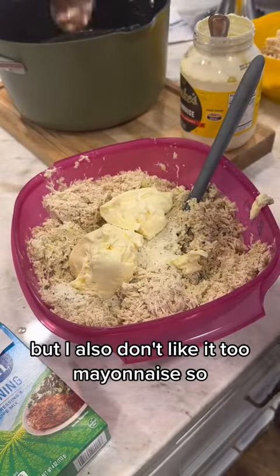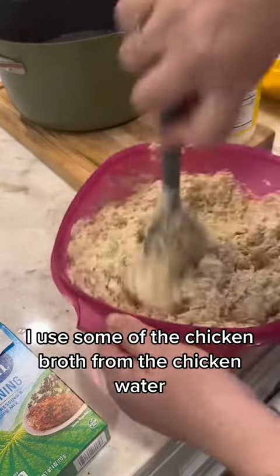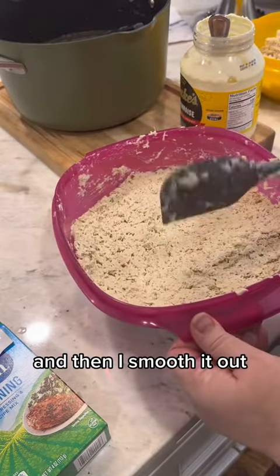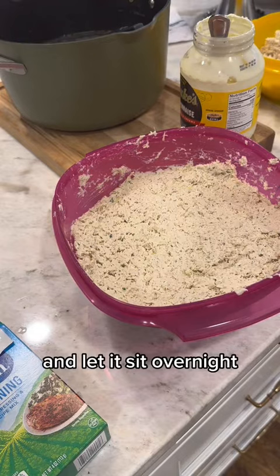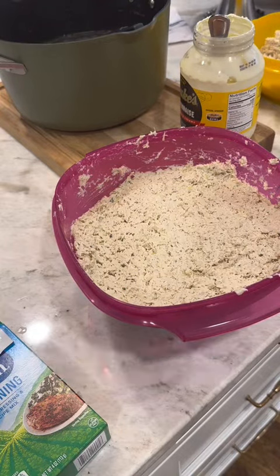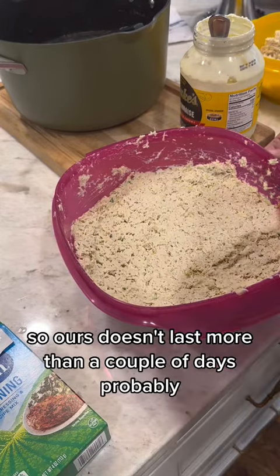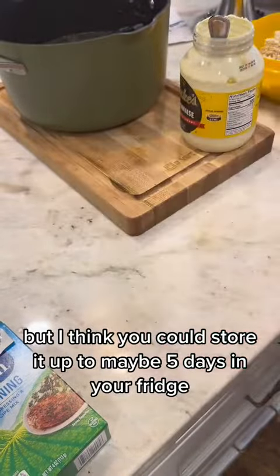Here's a little trick: I use some of the chicken broth from the cooking water and pour that in — it makes it really nice. Then I smooth it out, stick it in the refrigerator, and let it sit overnight. It's going to taste even better the next day. My family absolutely devours this stuff — ours doesn't last more than a couple of days, but you could probably store it up to five days in the fridge.